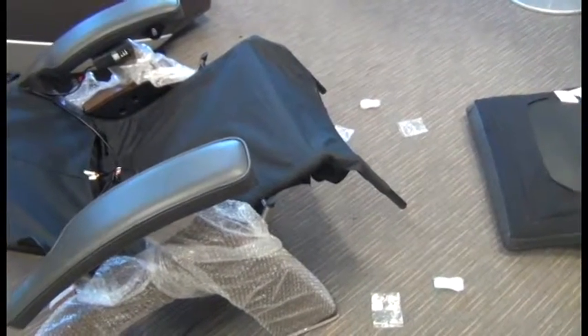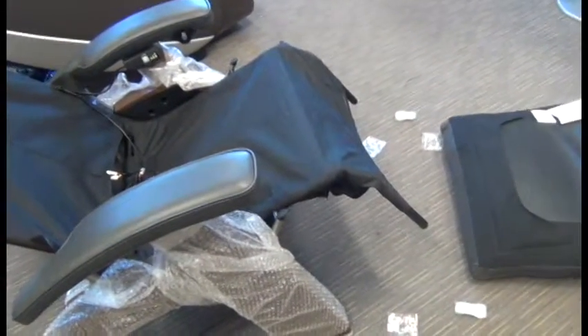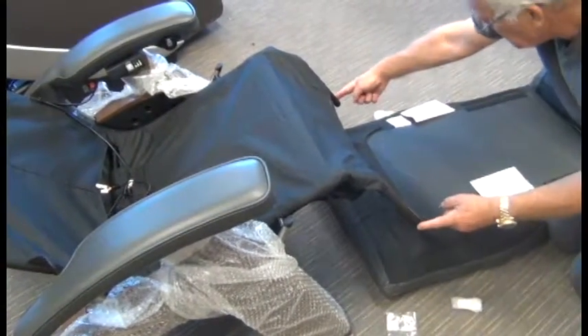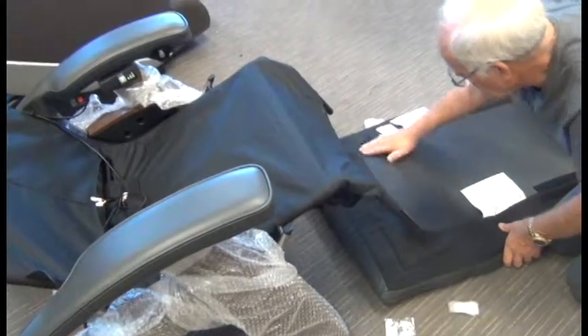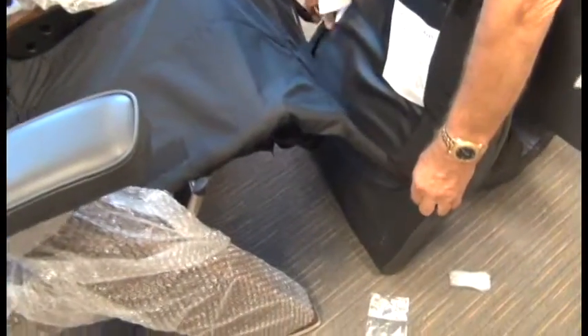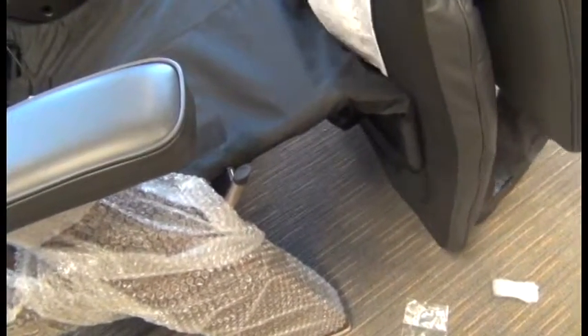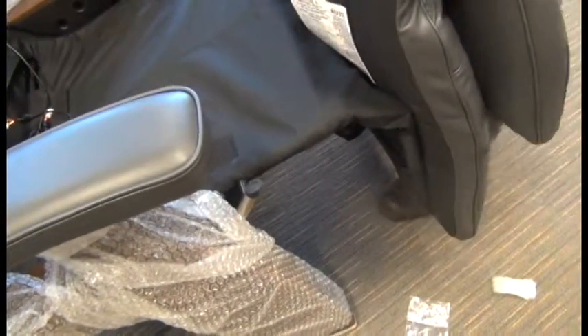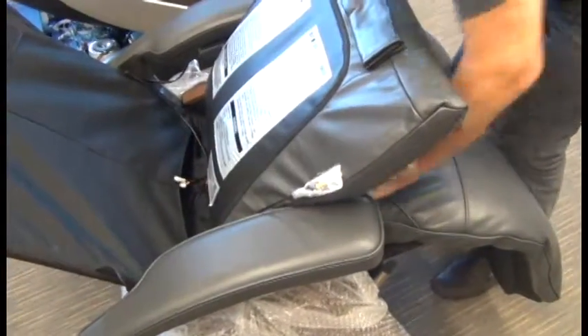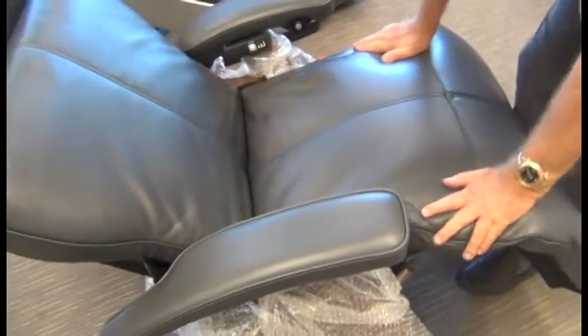Remove the packaging from the bottom of the footrest frame post. What's important is that the bottom of the footrest frame posts go into the pockets on the bottom of the pad — this is imperative. Tuck the footrest frame into the pocket, making absolutely sure they go all the way down into those pockets, and then slide the pad forward to secure the seat.